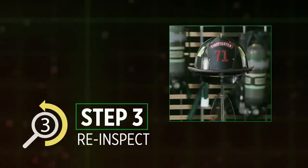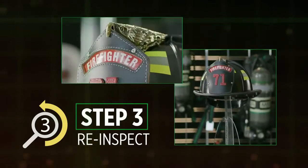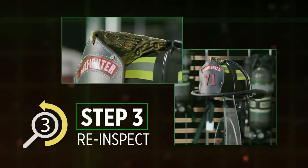Step 3: Once your helmet has been through the cleaning process, inspect again. If it's not clean, repeat step 2.